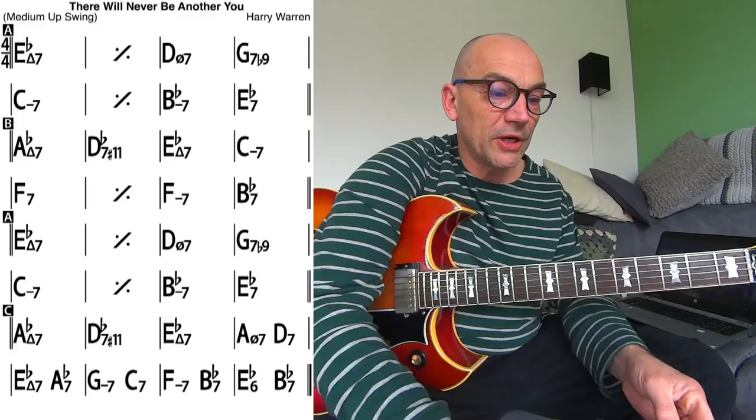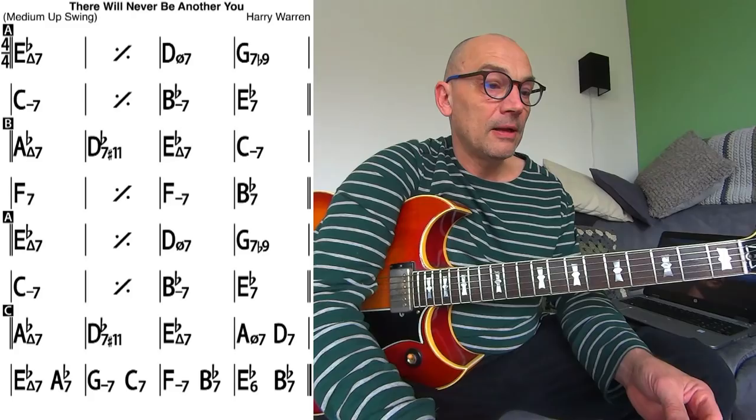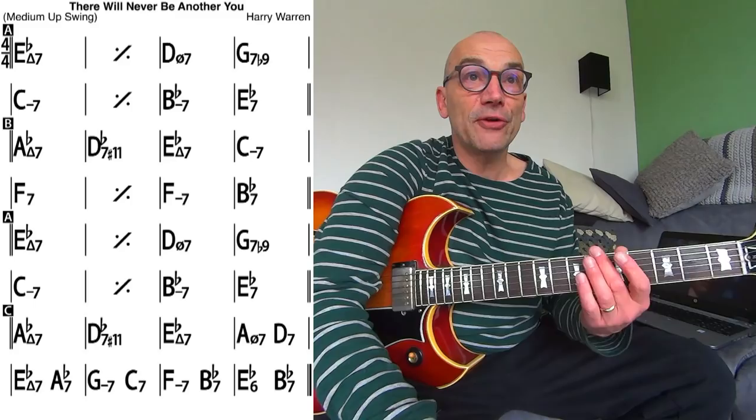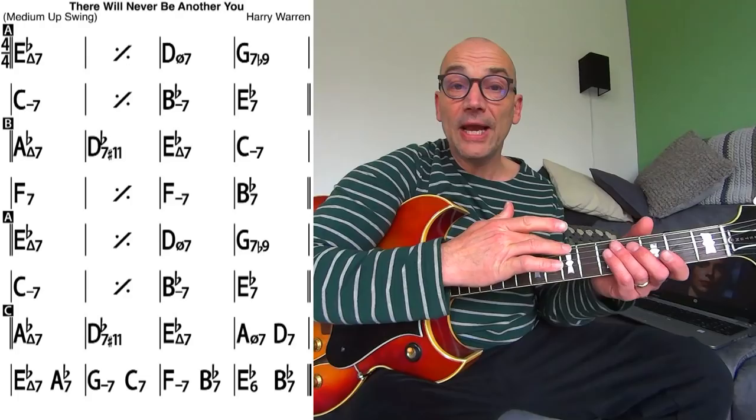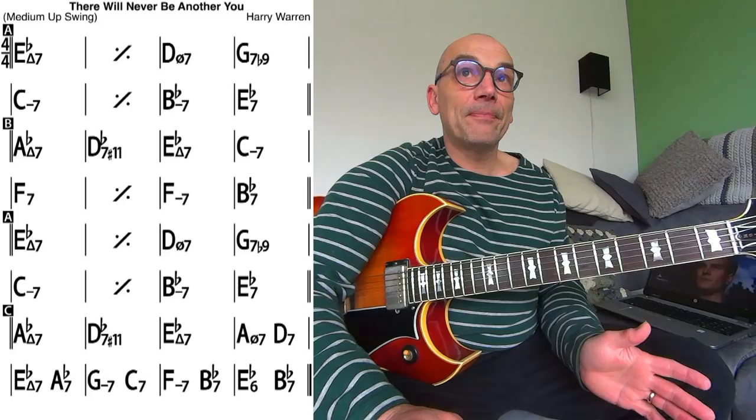Hi guys, I've been working on Freddie Green style comping a bit lately, and one of the tunes I tackled is 'There Will Never Be Another You.' I keep the bass note on the low E strings all the time, so I don't alternate between the bass on the 5th and the 6th. And I use substitutions for certain chords in this tune in order to enable voice leading.